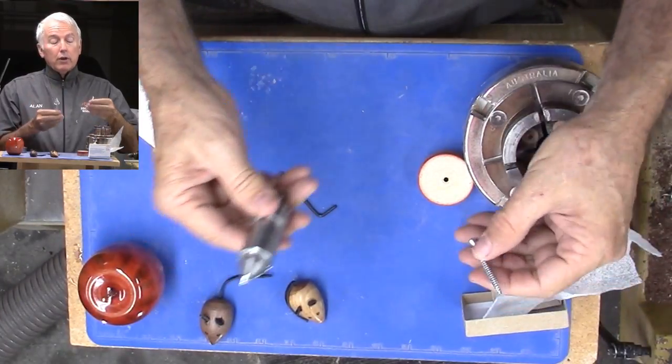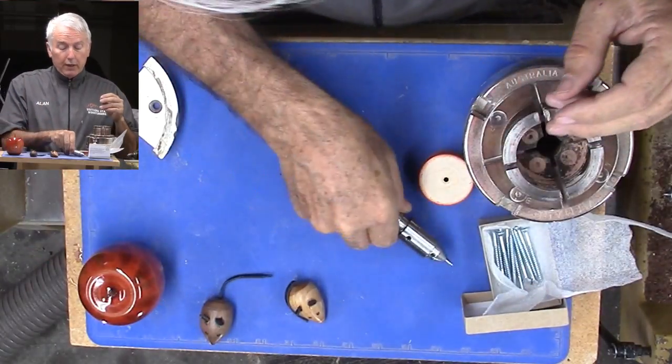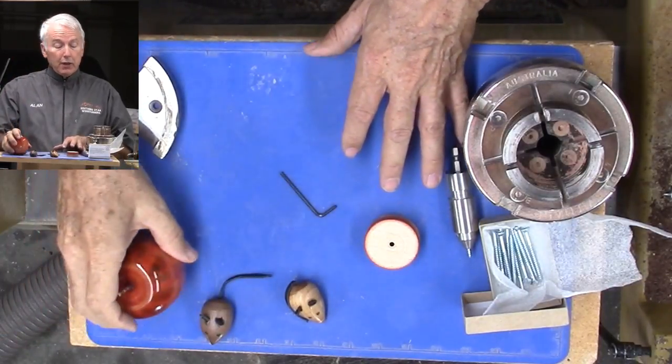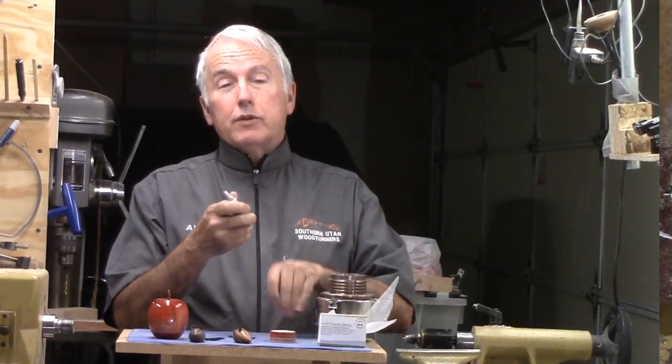If you happen to break a screw, replace it with another one — off and running, they will break. It also has this little platform for when something needs a little bit more support than just a screw, like I used on the apple. So that is the workings of the screw chuck.